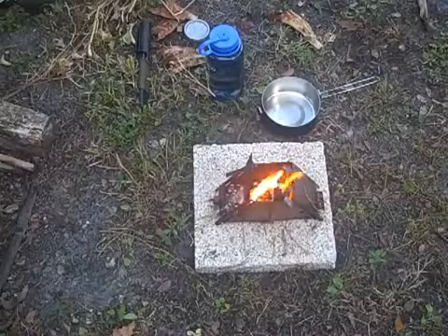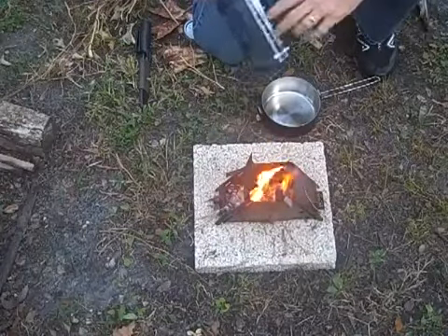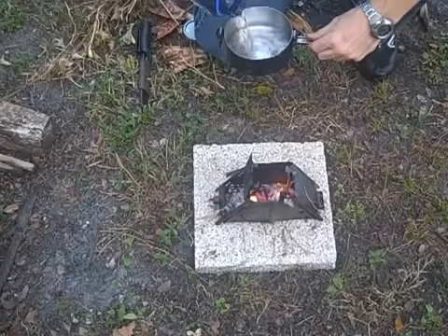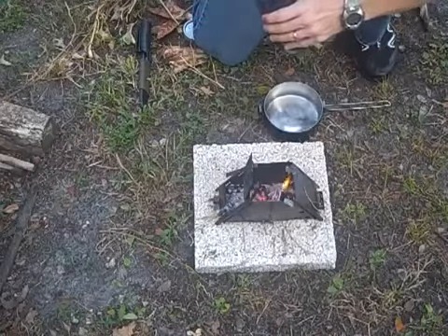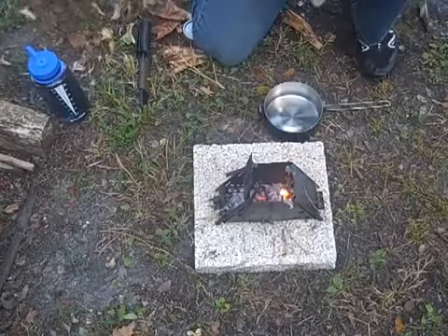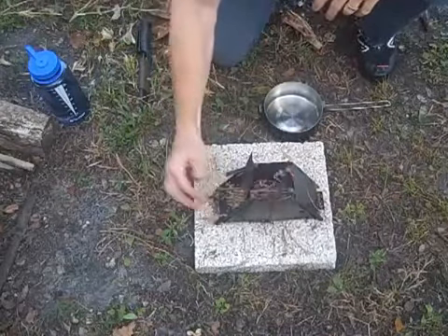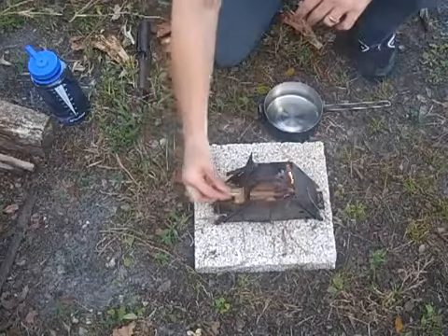While our fire is going, let's take some water from our Nalgene bottle, our BPA-free bottle, and put it in our cook pot, which we've opened. We're going to make enough here for something to drink, just to show you how the water boils on the fire. Let's feed some more wood into our fire, get some more hot coals going, and then we'll be right back.